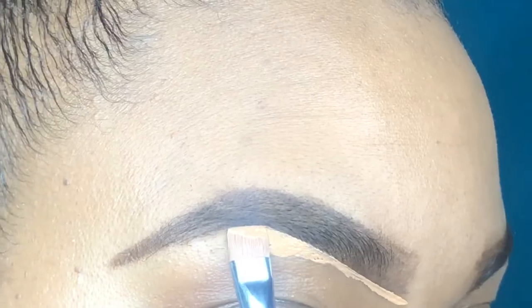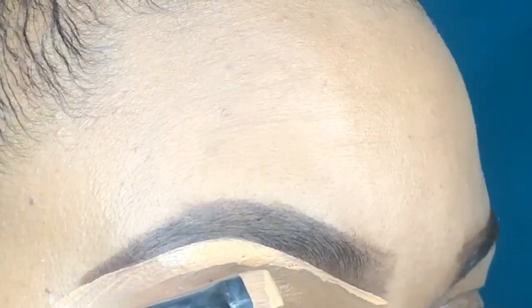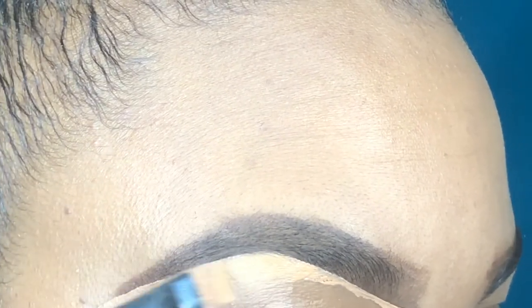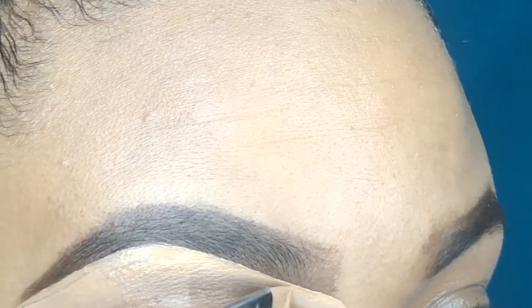You also want to make sure that you take your time and carve out your eyebrow. It's okay if you mess up because you can go back and correct it with the concealer. Using concealer makes your eyebrow appear so much more precise and sharp — it just looks cleaner.